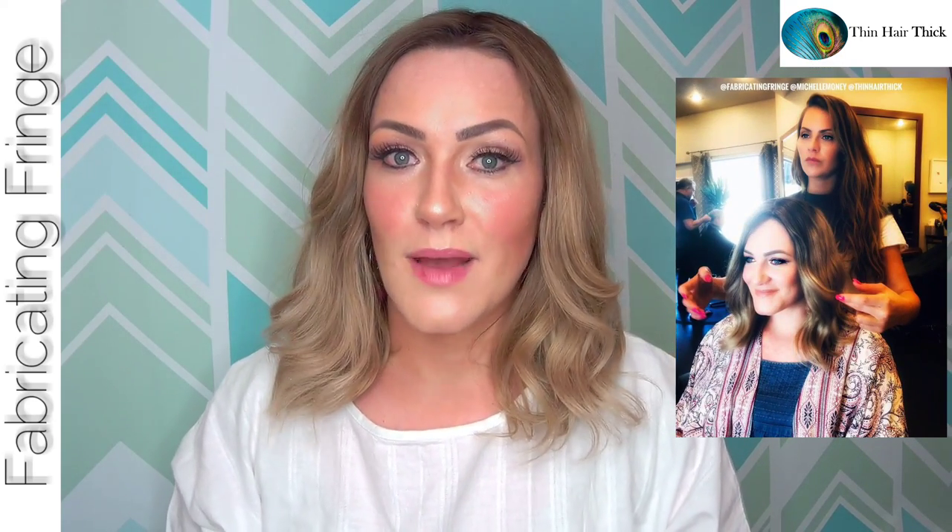We had this piece customized by Michelle Money — it was awesome. I did a live on Instagram and accidentally deleted the footage. I wanted to show the customization process because I think it's very important to remove the fear and stigma, and to utilize a hairstylist you trust to cut, color, trim, thin, and blend that piece so it meshes really well with your own bio hair.